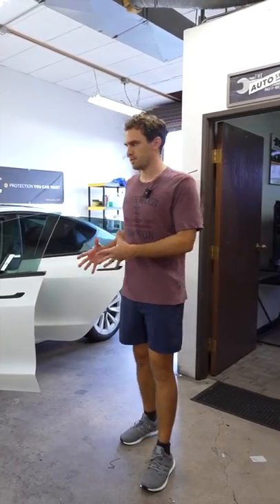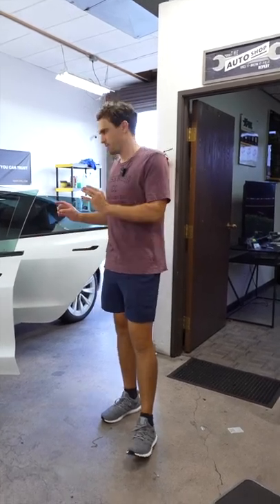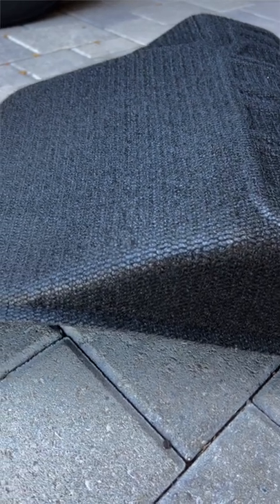One of the things I get asked most about Teslas is what floor mats to buy — people almost immediately purchase them for their Teslas. The best option is 3D mats. On the bottom of 3D mats, there's what's called Max Spider technology.